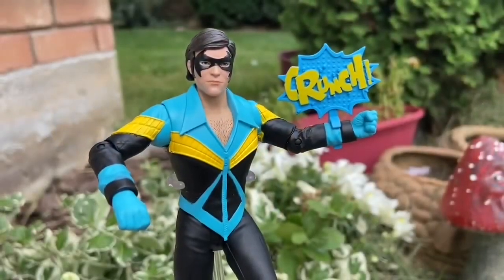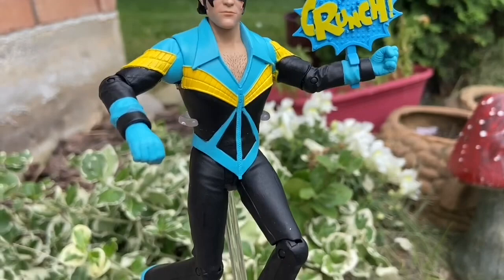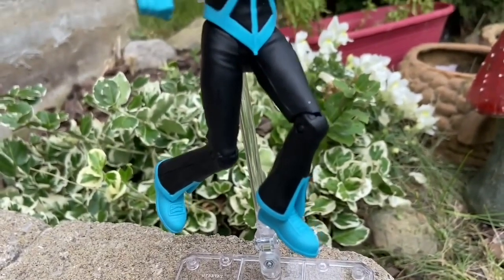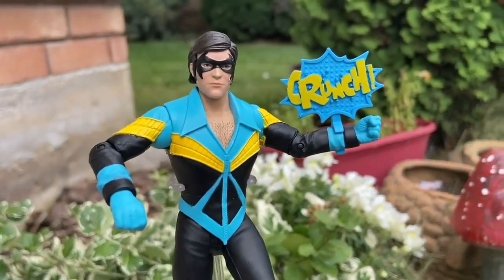Articulation is standard — there's nothing spectacular, but you can get some dynamic poses if you use an action figure stand. The whole concept of this figure is nostalgia, and it shows in the looks of it.